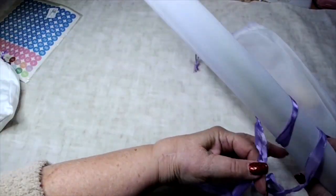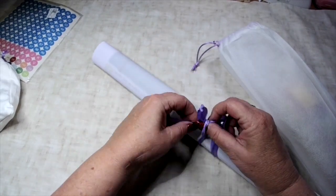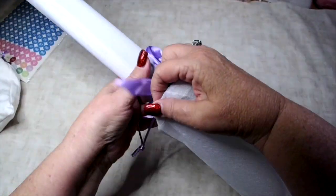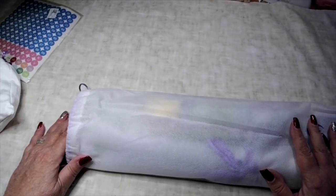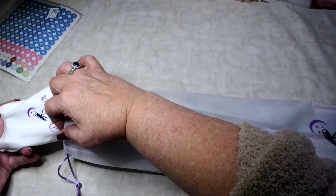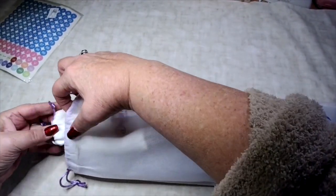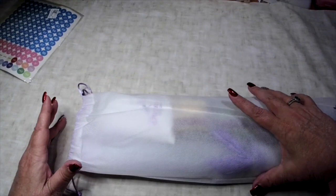Those are the items for the diamond painting giveaway. If you'd like to enter, just put 'diamond painting' or 'DP' in the comments - something to let me know that's the giveaway you want to be entered in. If you want to be entered in both, just write 'both.'